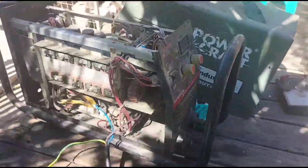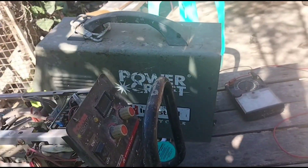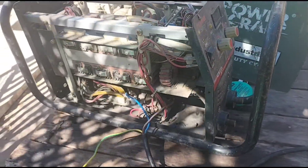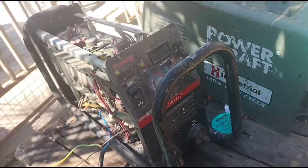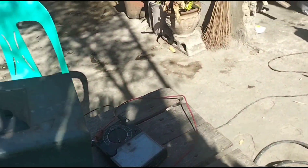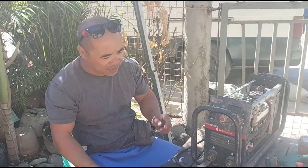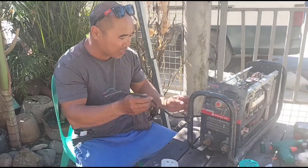Mga lodi, medyo hindi magandang nangyari sa akin - si Hercules ay bumigay na sa katagalan, ayaw na gumana. So binuksan na natin at kung titignan natin visually kung ano yung pwede nating makita na kanyang kamatayan. So testing natin dito, binuksan na natin, sinangan na natin - wala na siya, power. Namatay na si Hercules, so ito tinanggal na natin.